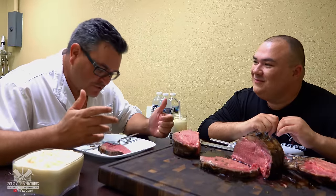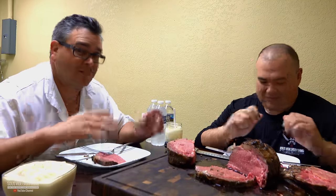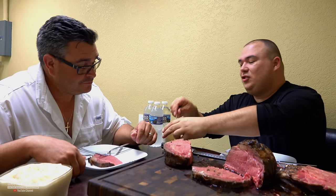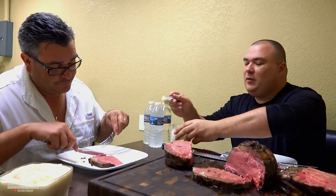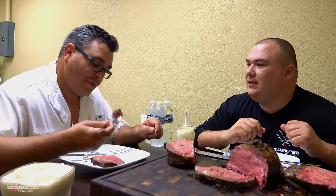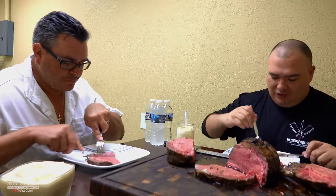Wow, this is delicious — flavor is right on point, really good taste, super tender and super juicy. Everything you can ask for in a steak is here. Ninja, try this sauce — some people like it, some people don't. Is it spicy? I try not to make it too spicy. Very good! No spice at all — it's good.